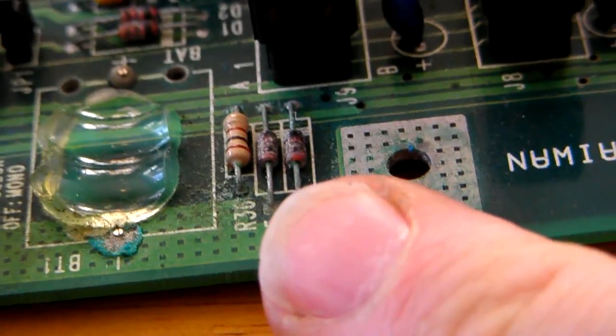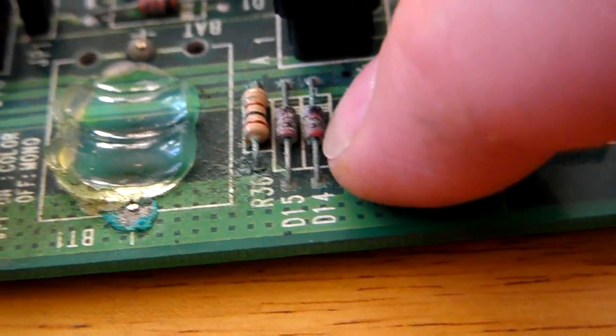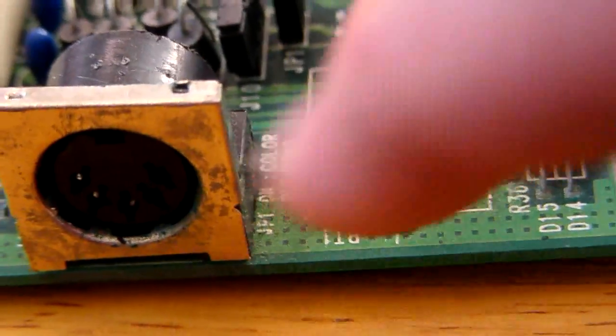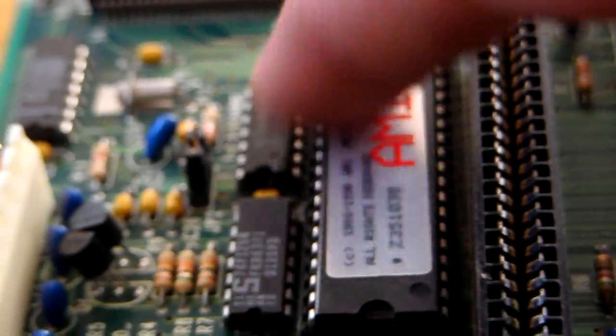As you can see, there's a bit of corrosion on the resistances - nothing major. There's the AT style connector for the keyboard. That's the actual keyboard controller itself - this big chip here.